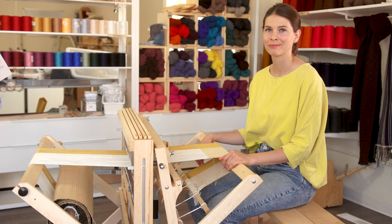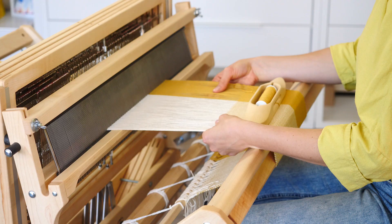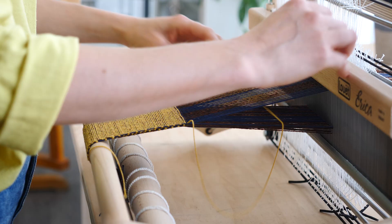The basic principles of weaving are the same now as they've been for thousands of years. Fundamentally, weaving is the creation of cloth by the combining of two sets of threads. You have your vertical threads, that are called the warp, and they're held under tension by the loom.